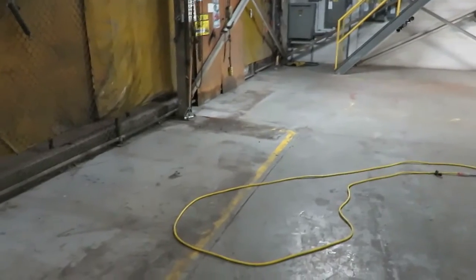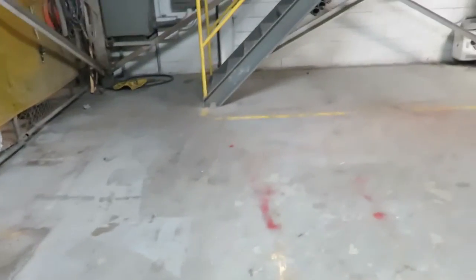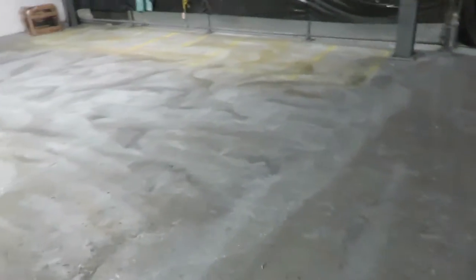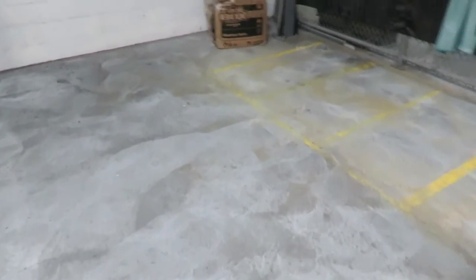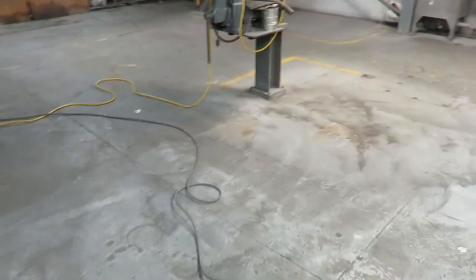Again, this is Dustin with Orlando Painters. Just wanted to show you what this floor looks like — you can see all this peeling paint. There are two different products on this floor at least, and they're not jiving with one another, causing a lot of delamination. The only thing we can do now is really abrade the surface well, scuff it up. You can see how it's scuffing it up real well. Then we'll get it all cleaned out and debris-free.